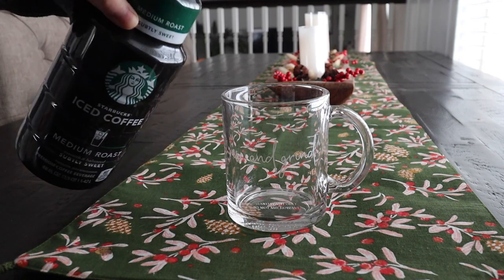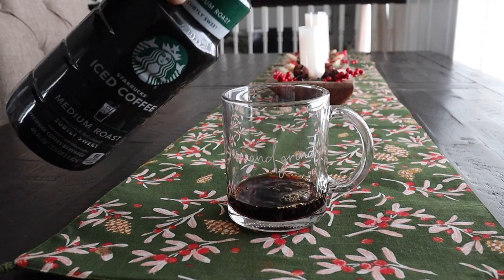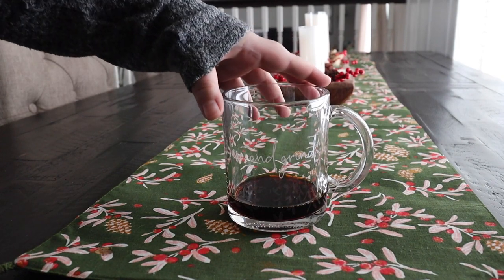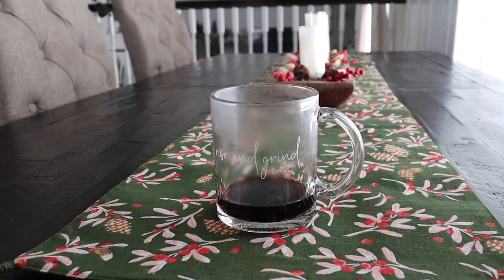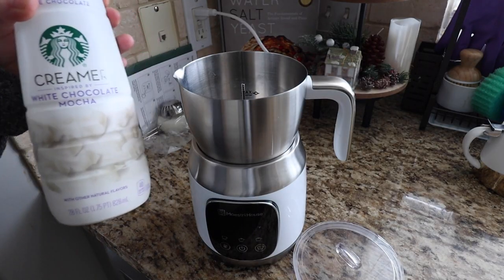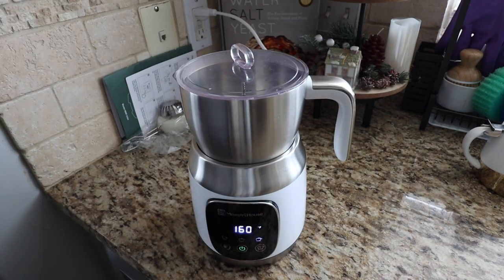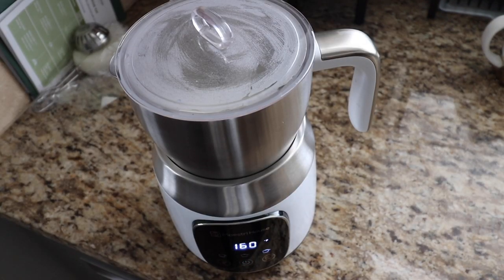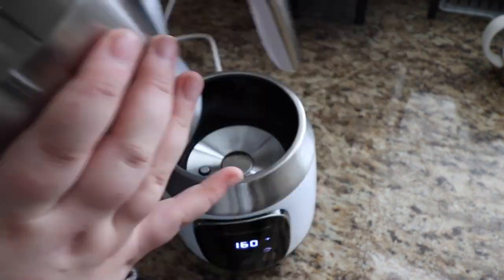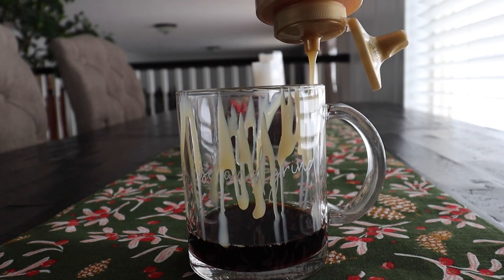I am going to grab the mug I want to use and put in some of the coffee. Since my coffee is iced, I did throw it in the microwave to heat it up. Then I am going to start frothing up the white mocha creamer — this frothed up much easier because it is more thick and dense since it is a creamer base with half and half and probably heavy cream. While that is frothing, I am going to put some white mocha syrup all around the edge so it gets all inside the coffee and tastes super good.